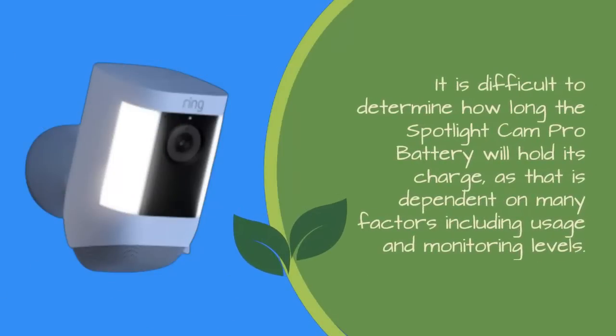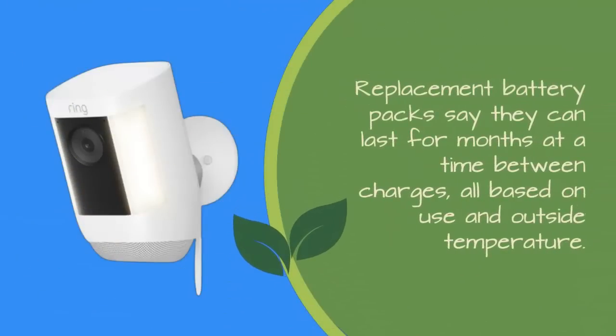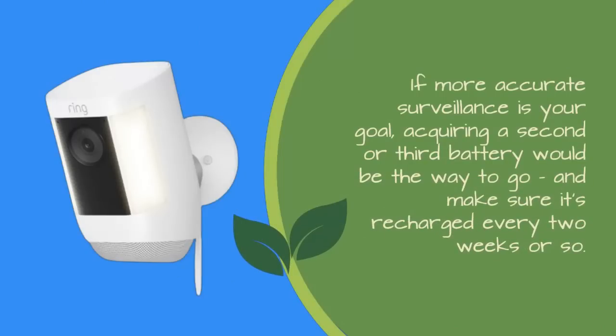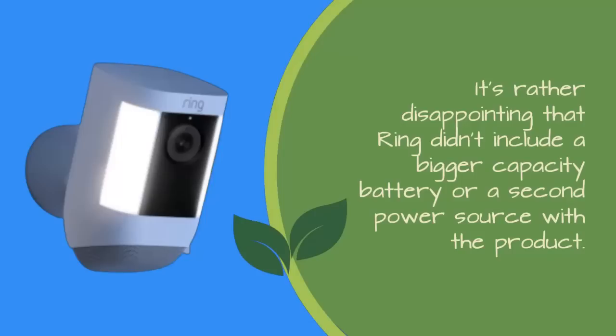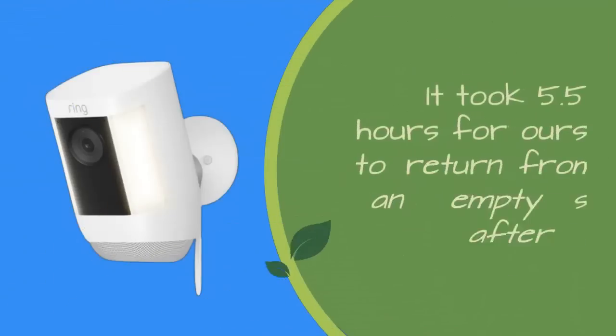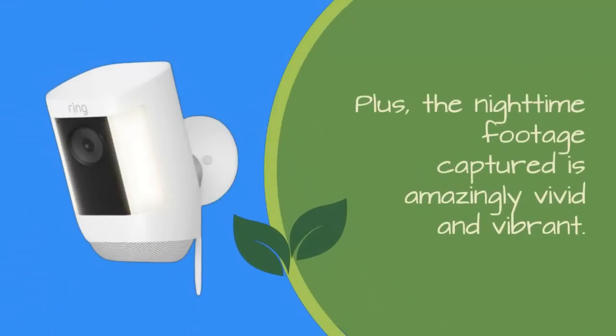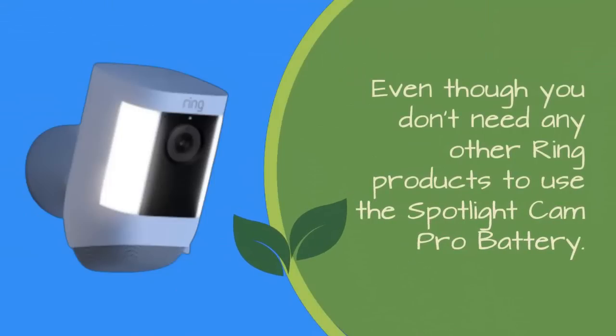It is difficult to determine how long the Spotlight Cam Pro battery will hold its charge as it depends on usage and monitoring levels. Replacement battery packs say they can last for months at a time between charges based on use and outside temperature. With consistent monitoring, our battery decreased by 20% in just three days. If more accurate surveillance is your goal, acquiring a second or third battery would be the way to go. It's rather disappointing that Ring didn't include a bigger capacity battery or a second power source. It took 5.5 hours to return from an empty state after charging. The Ring Spotlight Cam Pro battery is perfect for tracking packages or kids arriving home from school, and the nighttime footage captured is amazingly vivid and vibrant.